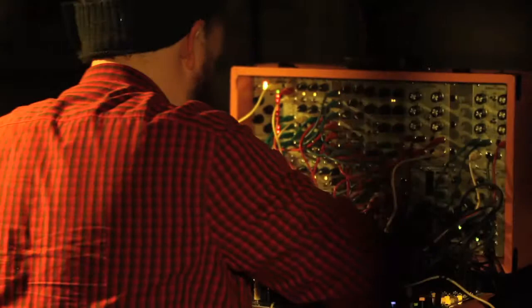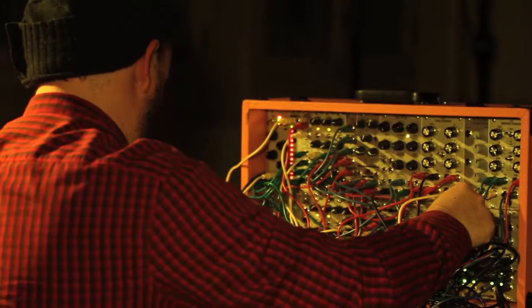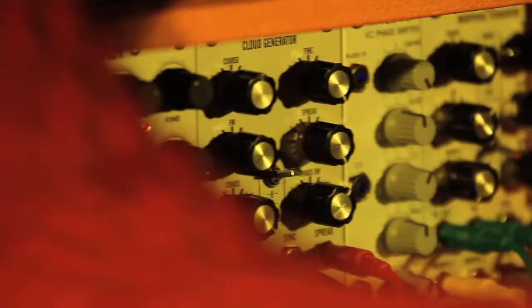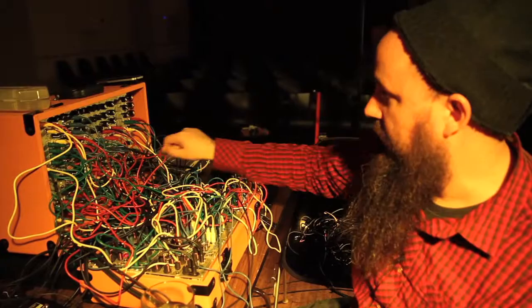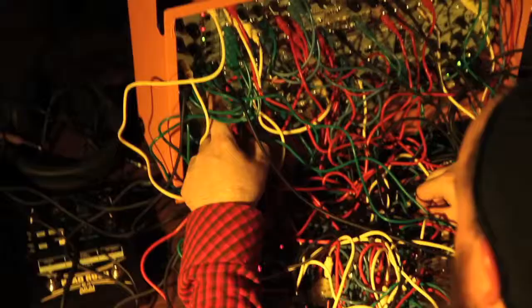A series of little individual sound modules that each one has a particular function, and they're all standardized so that they use the same power connections. They speak the same voltage, audio control information, note values, things like that. And they all screw into this giant large case that's a powered case with rails running through the back.